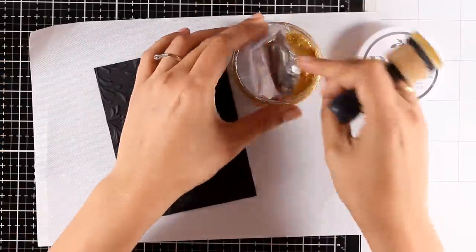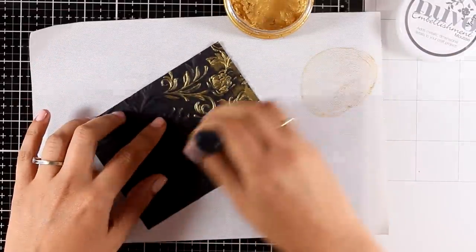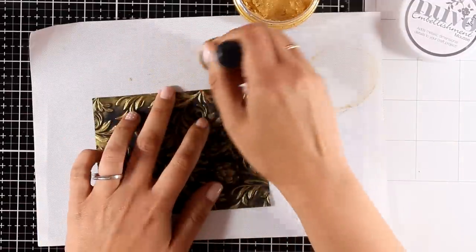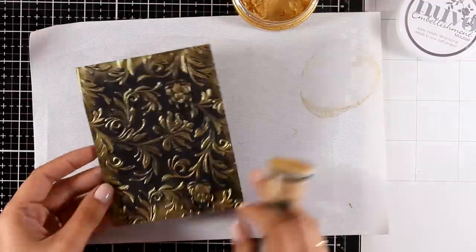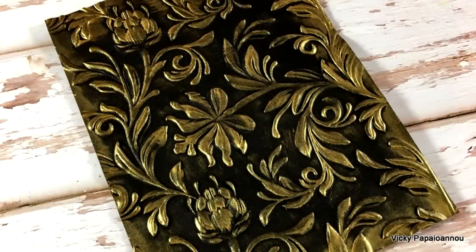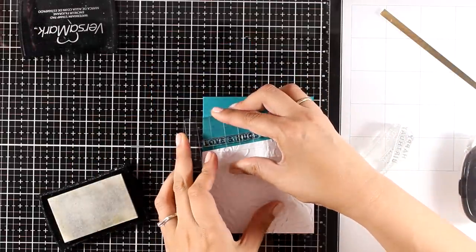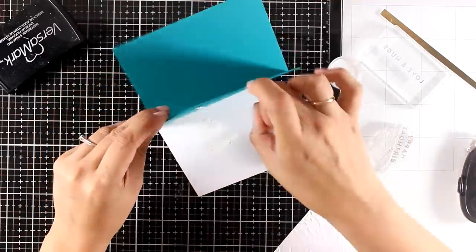I'm going to use the black embossed cardstock and apply some Nuvo Mousse, working it with my blending tool and very lightly going over the design, making sure I touch only the raised areas. You can see how quickly and easily you get this gorgeous effect. You can also add more color at the edges to frame your background. I consider this my plus-one bonus card — I wanted to throw you the idea of how gorgeous this technique looks. On the other card all you need is to stick a die-cut sentiment on top for a beautiful card. For my main finished card I'm working with the white embossed one, cut on an angle, embellished with just a thin strip of the golden cardstock.